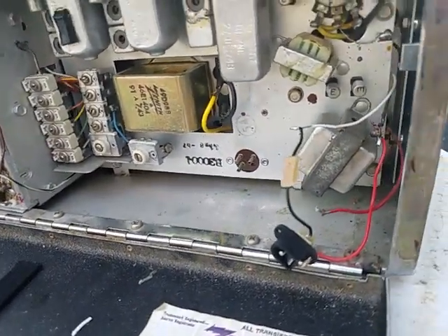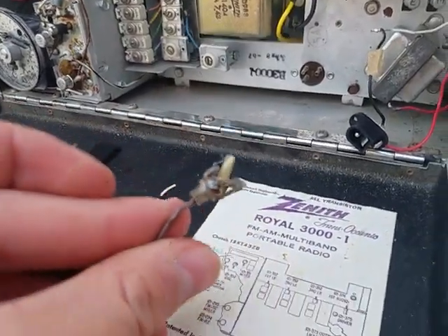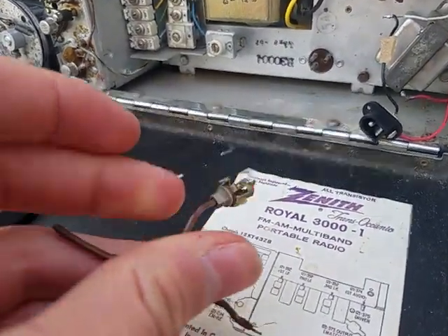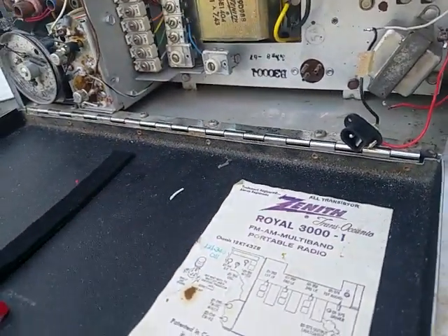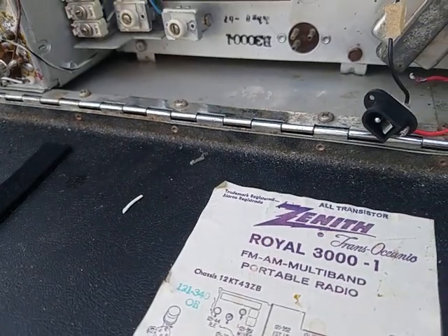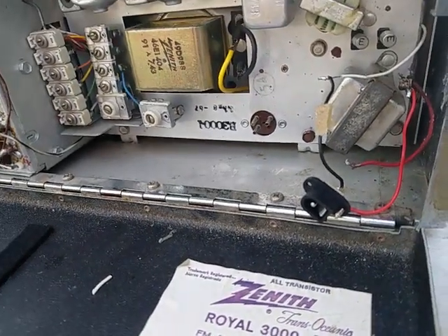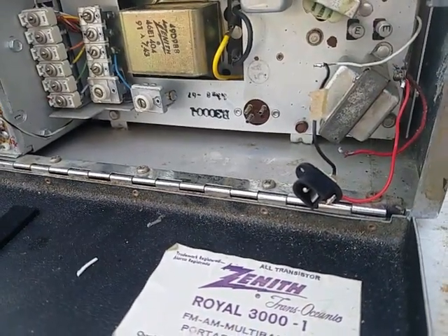I kind of hated to pull this out but it kind of had to be done if I wanted to get it working. Since that's an original part - not the brown wire, but the attachment - I'm not going to throw the attachment away. I guess I'll hook it up with the signal generator and see how it performs.